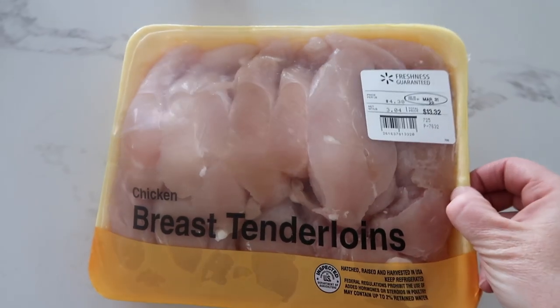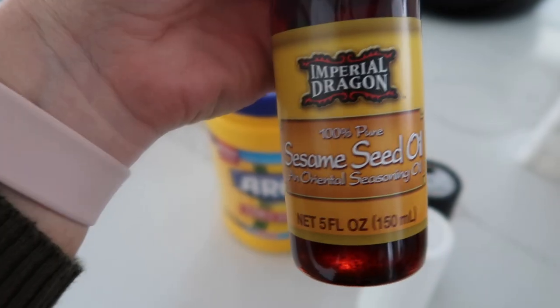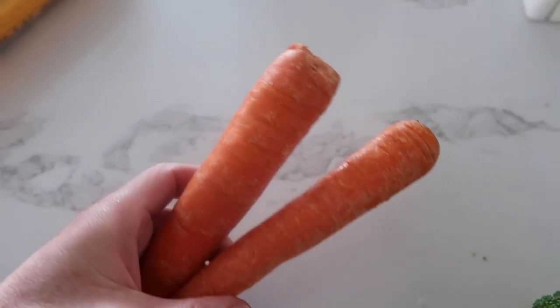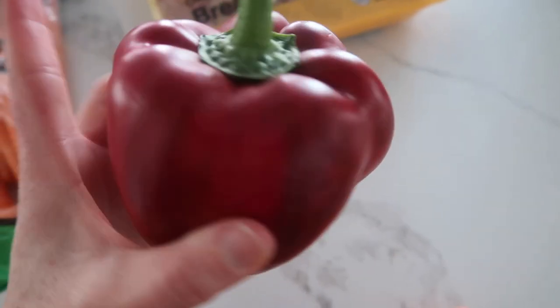For this recipe you're gonna need some chicken, some cornstarch, some salt and pepper, sesame seed oil, some broccoli, two carrots, one red pepper, and last some green onions.